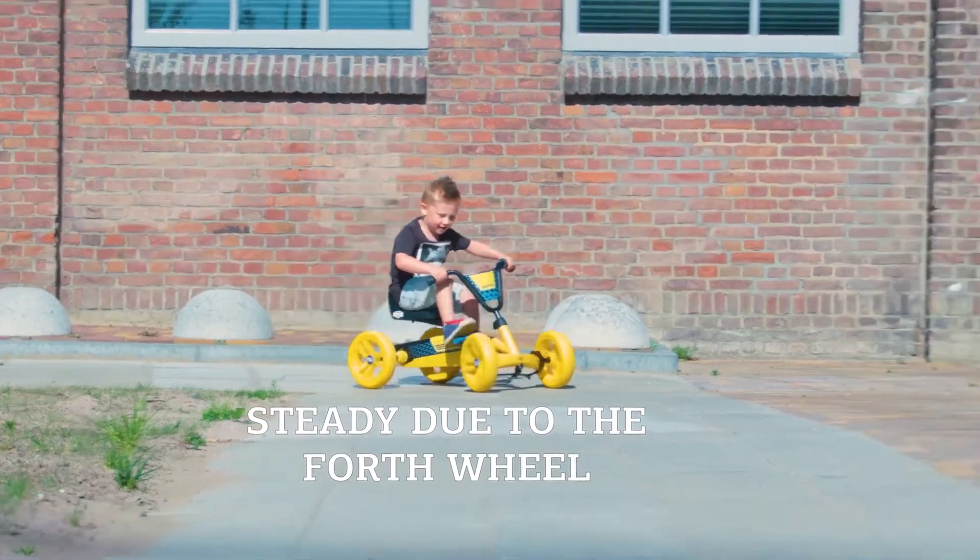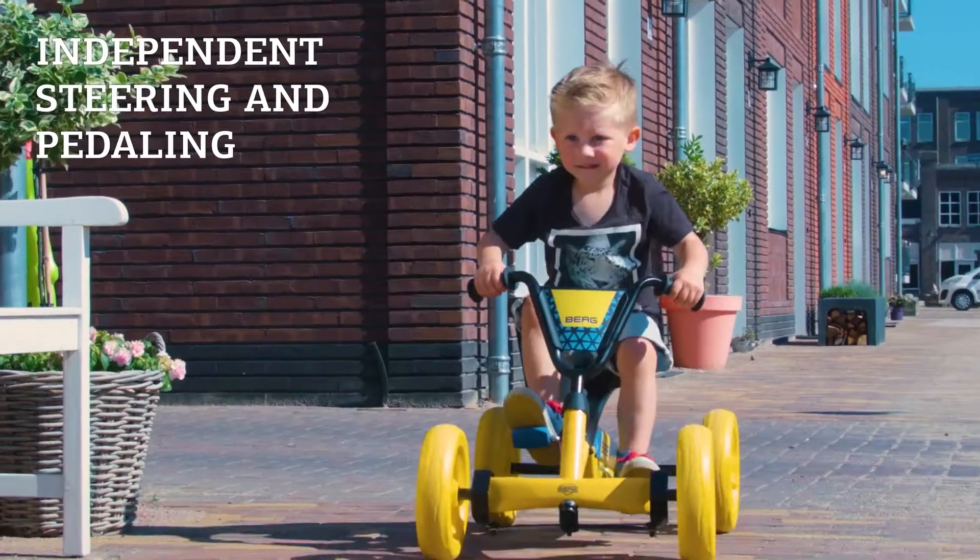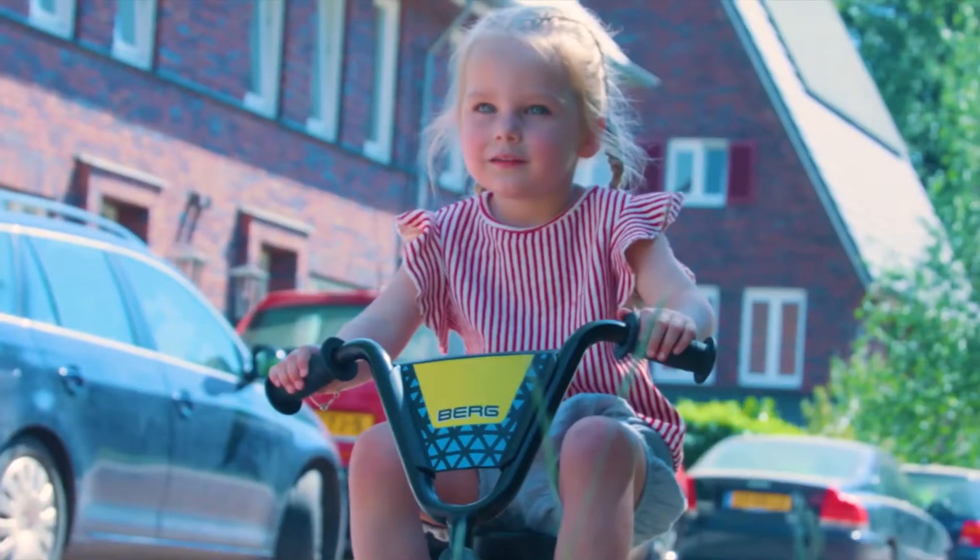Because the steering wheel and the pedals can be operated independently, you can steer without your feet slipping from the pedals, and the steering wheel stays straight when you bear down on the pedals.